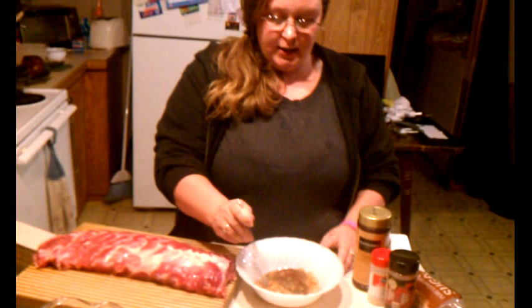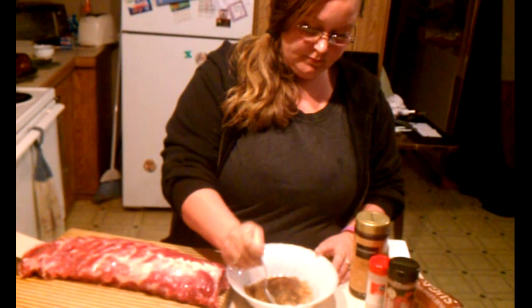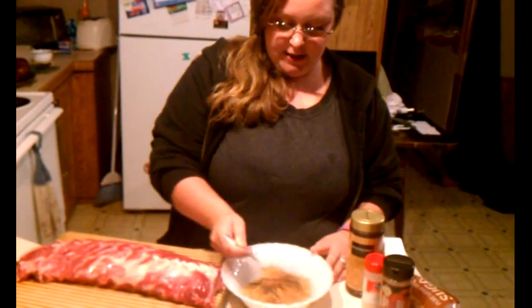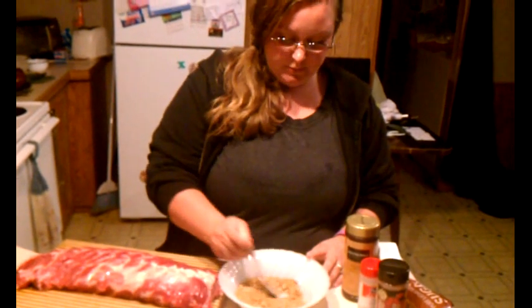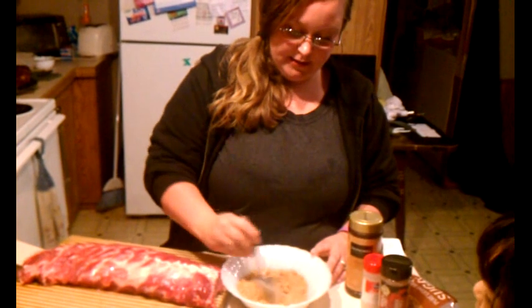If you want to spice things up and give a little kick to your ribs, this is what you would do: simply soak your ribs in about half water, half hot sauce. I recommend Frank's — it works the best to tenderize your meat and get your heat. Then in your mixture, go ahead and add some crushed red pepper. You can even reduce the amount of brown sugar and add more crushed red pepper to give it more of a spice than a sweet.